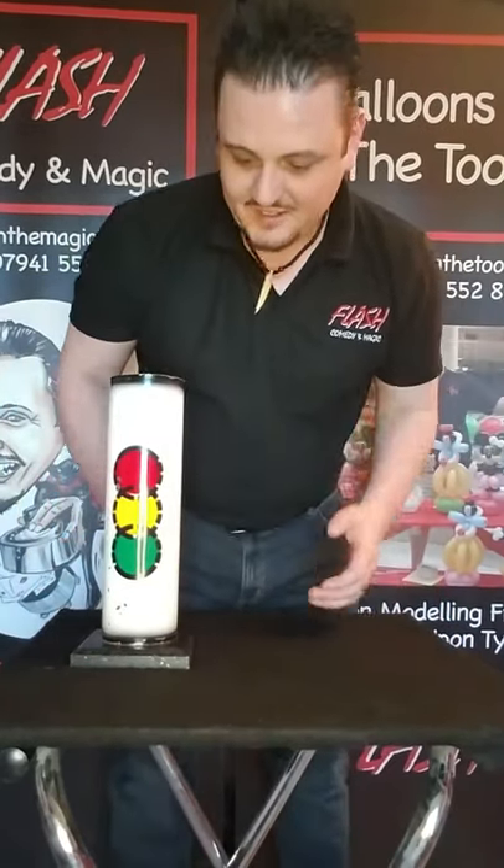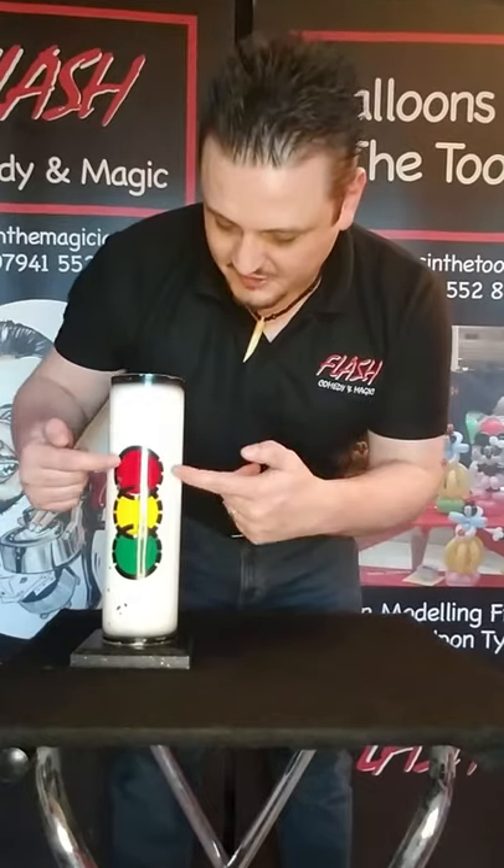Hi everyone, we're going to continue with the kids magic tricks that some of you requested. Today we have a magic trick by special request of Mark Bennett for his kids Finn and Lona. This magic trick teaches you about traffic lights.